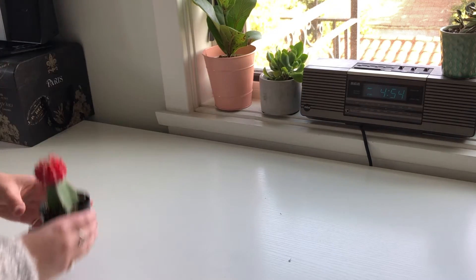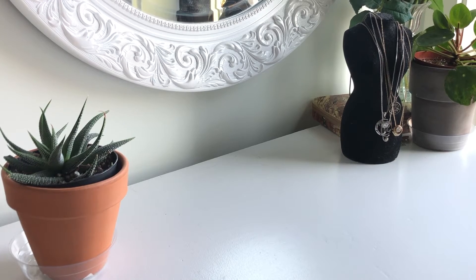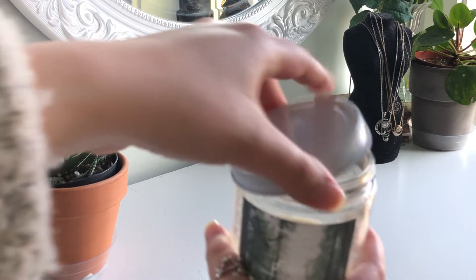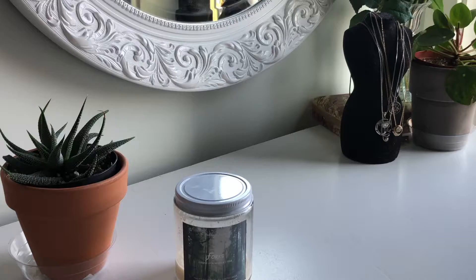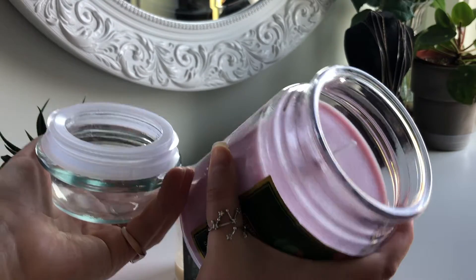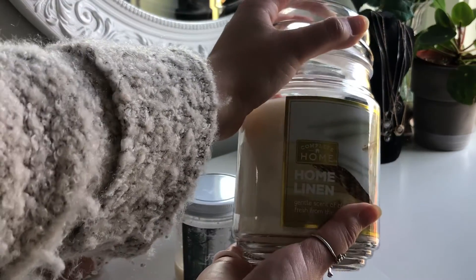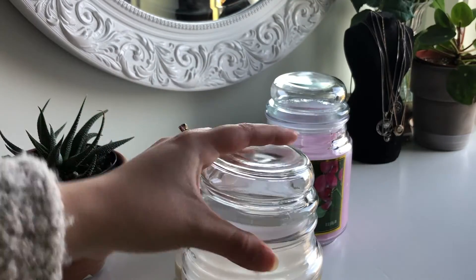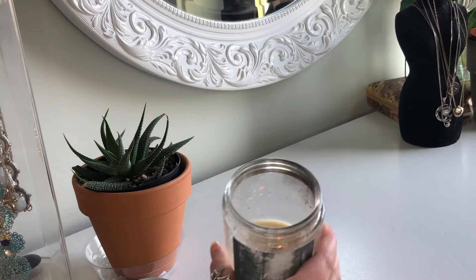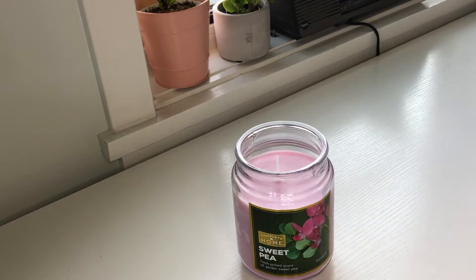One thing that always makes a room feel super cozy is a great candle. You may not think spring and candles go together, but trust me — just grab a nice spring-smelling or spring-colored candle. I got a sweet pea candle that's bright pink and a home linen candle, because the smell of laundry actually makes me really happy. I also have a candle I'm currently using that's almost gone, so I'm happy to have backups. I lit the sweet pea candle — it truly just smells like my childhood.